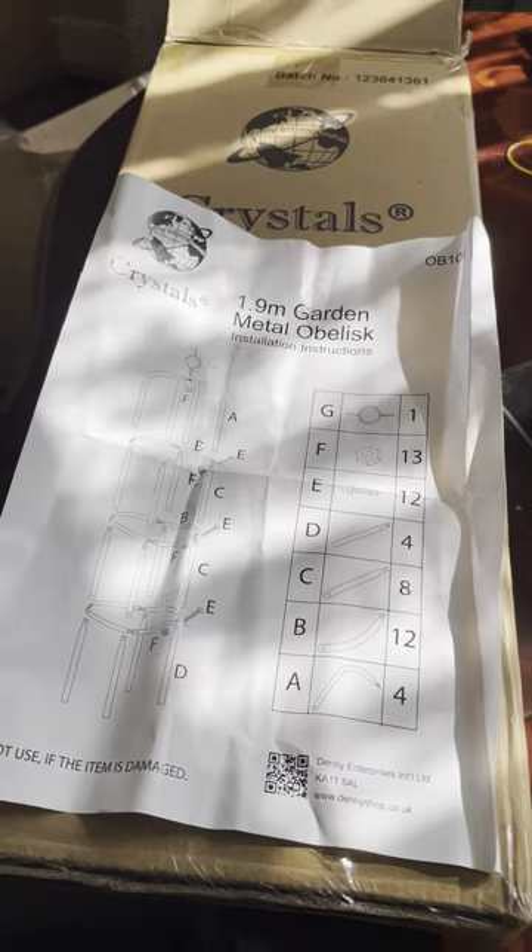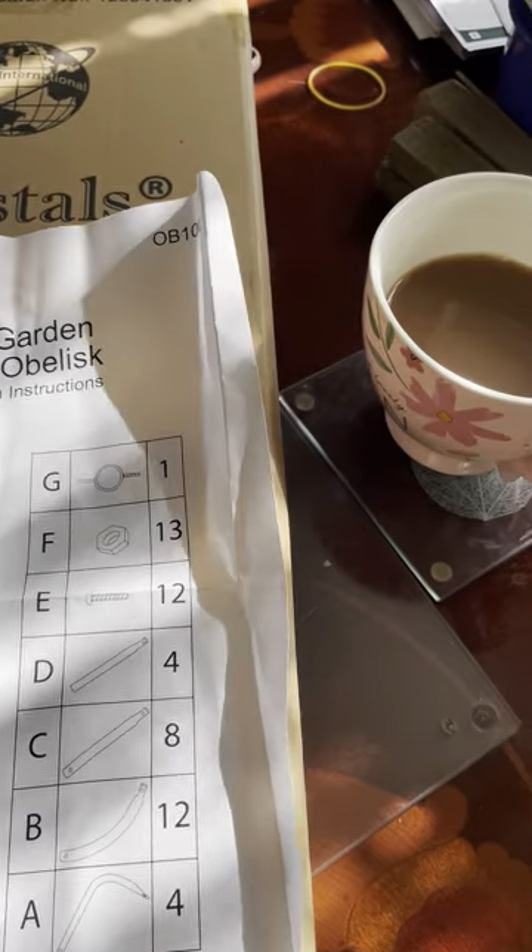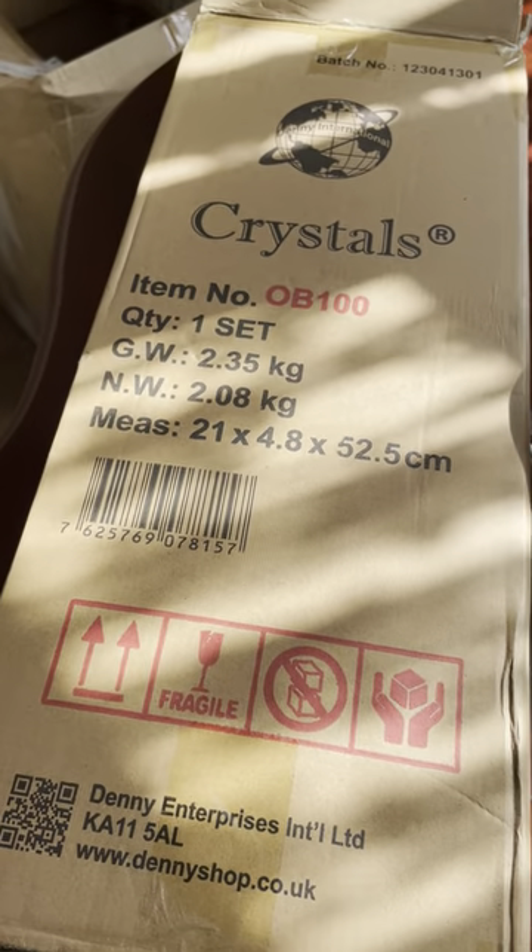Hello everyone, welcome to my YouTube channel. Lorraine here. So my obelisk finally came last night at 10 o'clock at night. I was getting ready to go to bed. But as you can see, it all comes flat packed in a box.